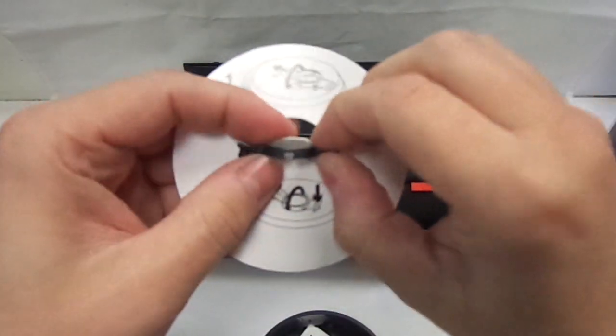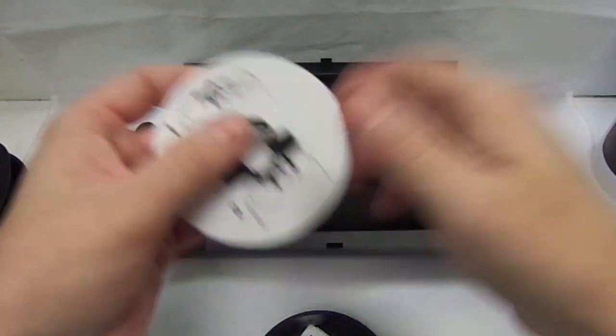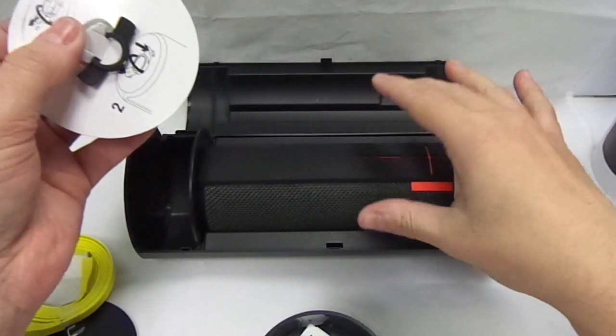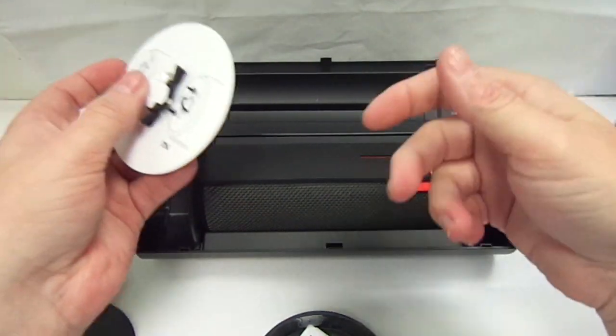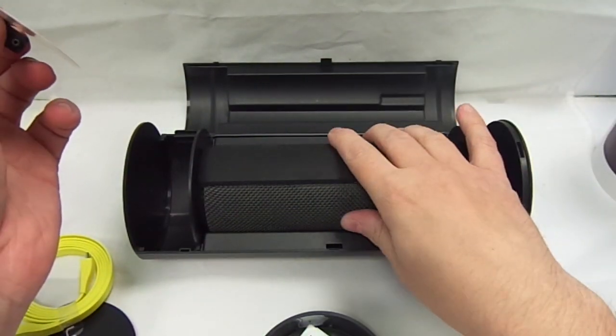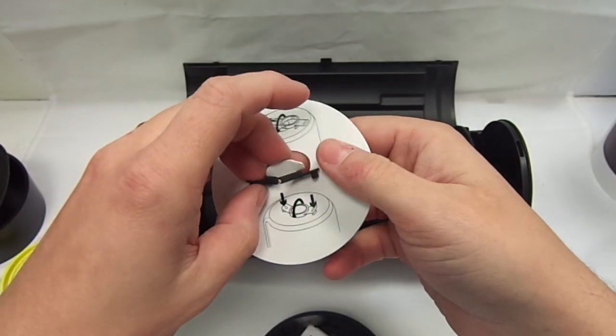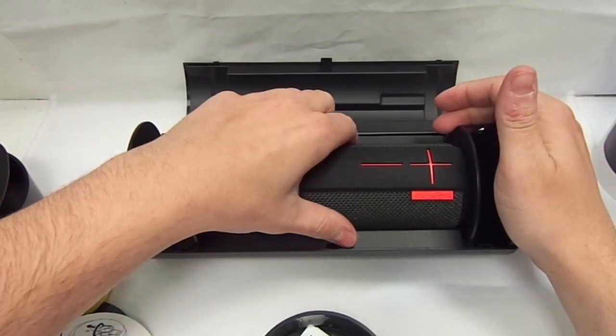And then you have this — it is like a little rubber grommet. This is because it is not fully waterproof, but you can have it by the side of the pool or in your bathroom where there is a little bit of moisture. So it is water resistant, but obviously you would not want to throw it in the swimming pool.